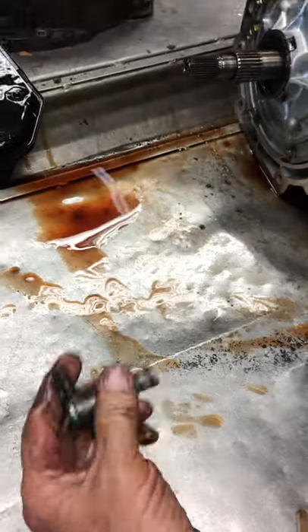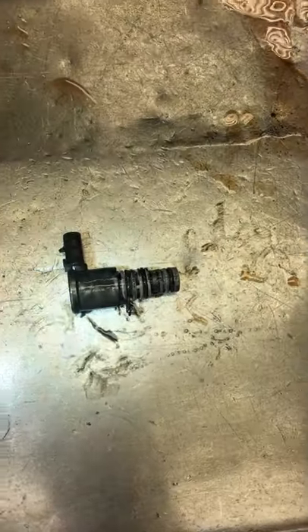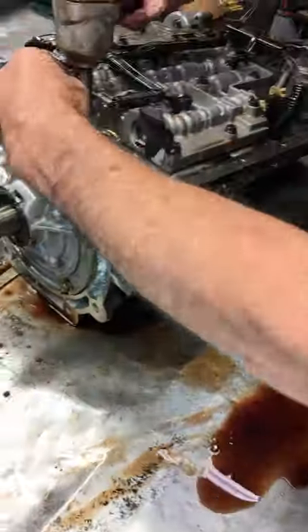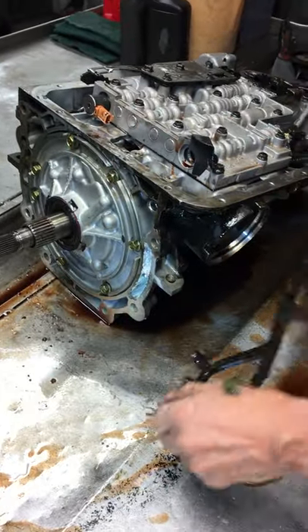This is a pulse width modulating solenoid here. It's what pulsates the converter lock-up on so you can't feel it. You can see it in the tachometer, but you can't physically feel it in the vehicle when it happens.